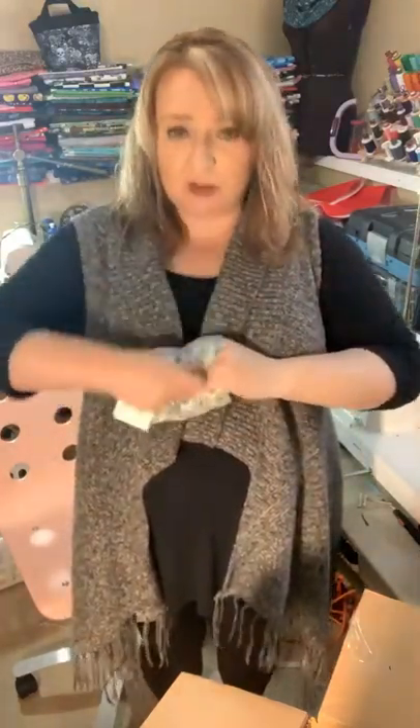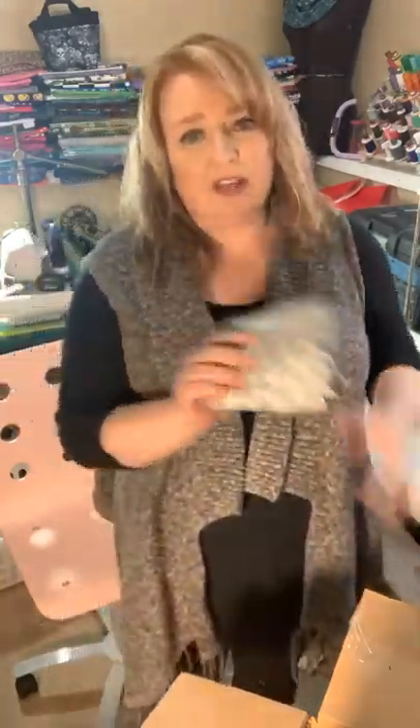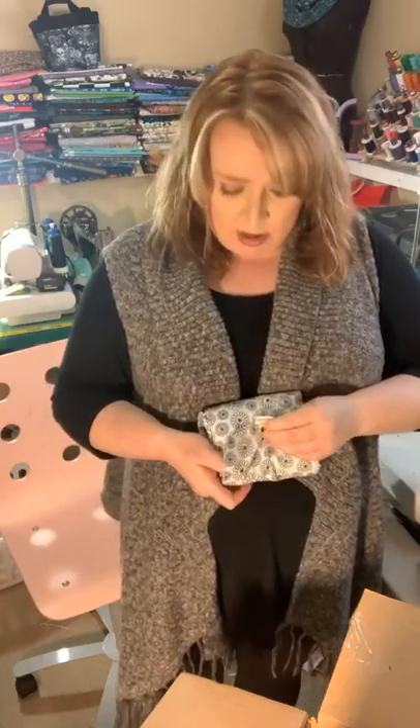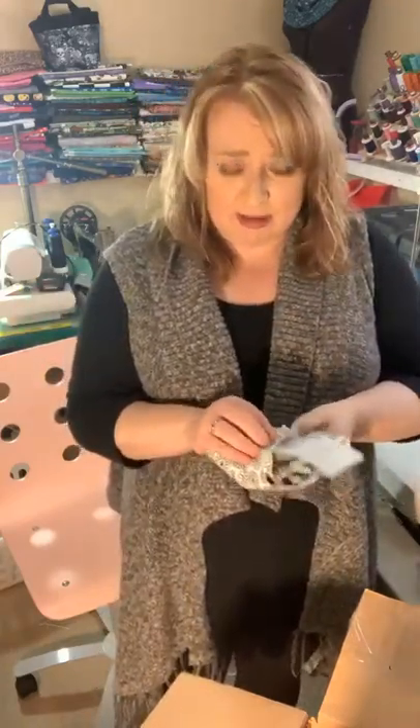These are $20. I do not do custom on these just because bringing in the fabrics would cost me too much, so I just use fabrics I have on hand. But if you want some, you can watch for when I make them, or you can say 'do you have anything in blue or red?' — show me what you've got and I can make them for you.